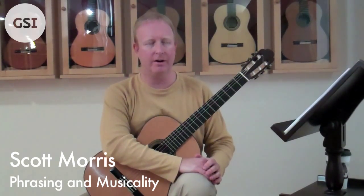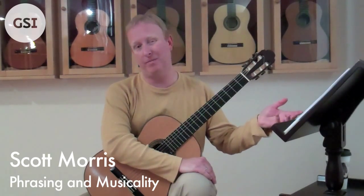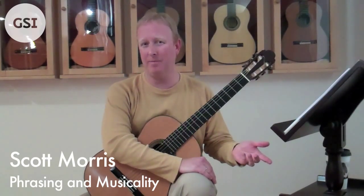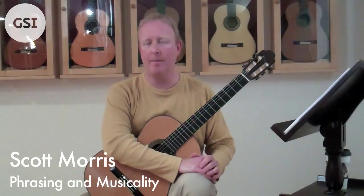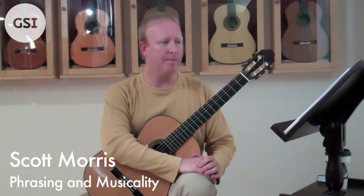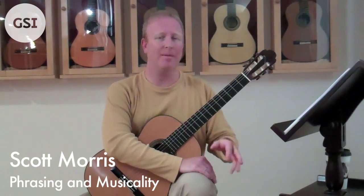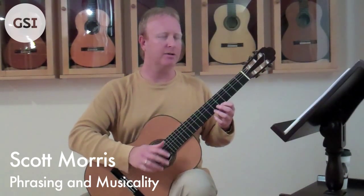I want to talk about phrasing and the structure of the phrase. This piece is in binary form — an A section that's repeated, and a B section that's repeated: A, A, B, B. The A section is basically eight bars in the traditional classical four-bar question, four-bar answer, sometimes called period form. Chapter 3 of my book covers period form, antecedent/consequent, and the different types of cadences — half cadences, full cadences, authentic cadences, and plagal cadences. I'll show you this basic period form, slow it down, and stop at various points in the phrase so you can see what I mean by question and answer.